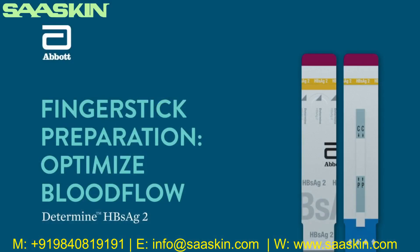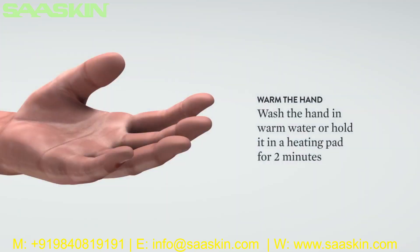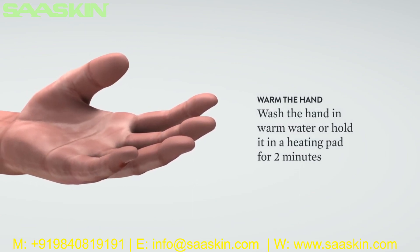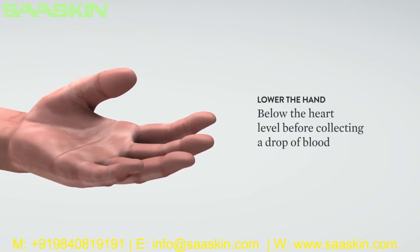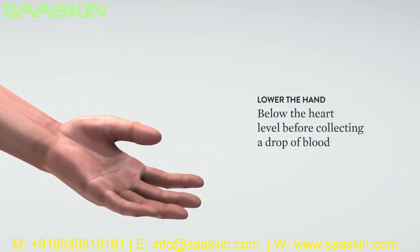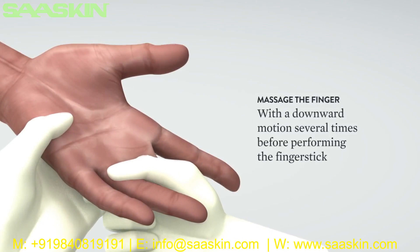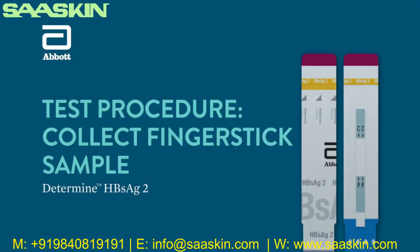Finger stick preparation: Optimize blood flow prior to collection. Warm the hand by washing it in warm water or holding it on a heating pad or hand warmer for a couple of minutes. Lower the hand below the heart level before collecting a drop of blood. Massage the finger with a downward motion several times before performing the finger stick.